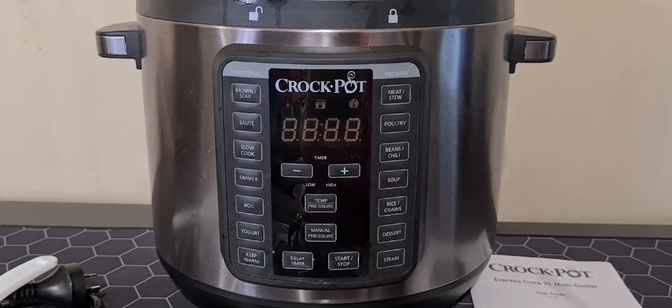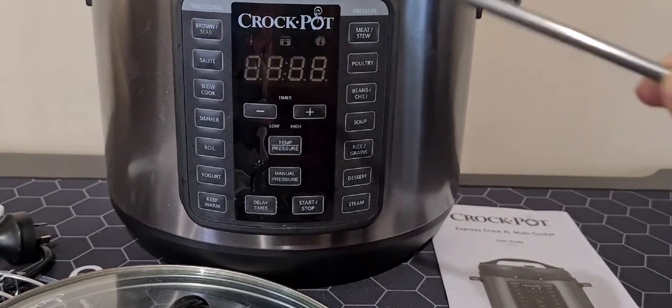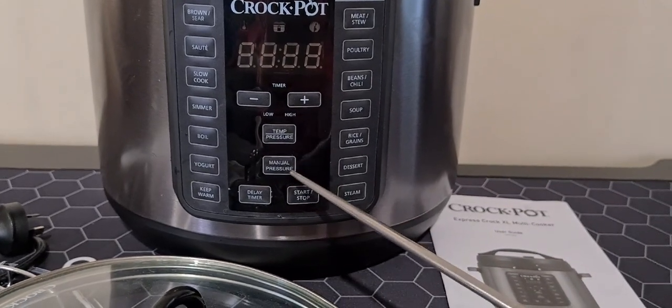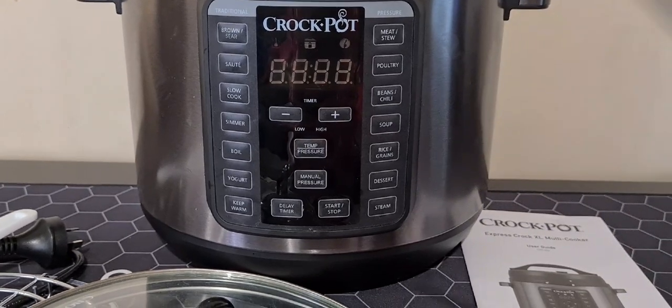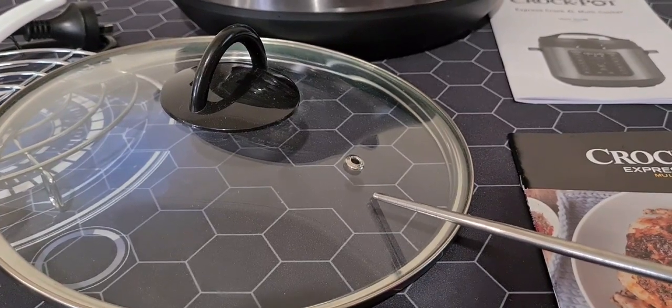Or you can use the slow cook setting to come back later to a delicious hot meal. You can also steam, brown, sauté, simmer, or boil, or simply use the manual pressure setting, making one-pot meals easier than ever.